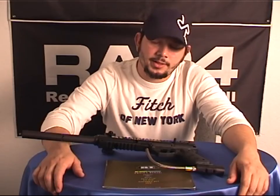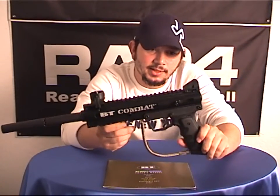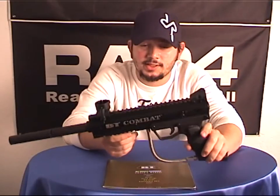Welcome back to RAV4TV. Omar Macy here. Today we're going to install the BT Combat as a Takamo magazine kit, which would be the MKV series for the BT.